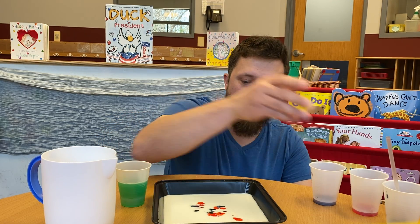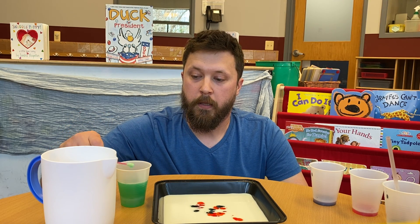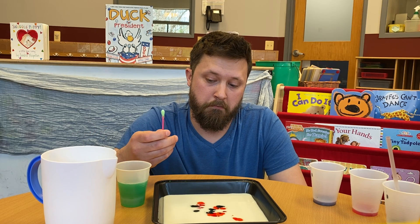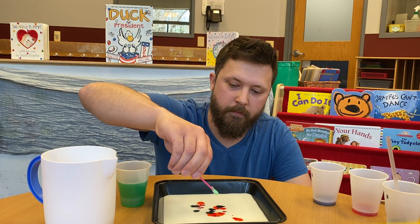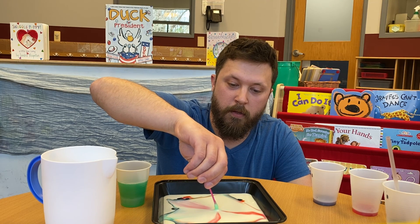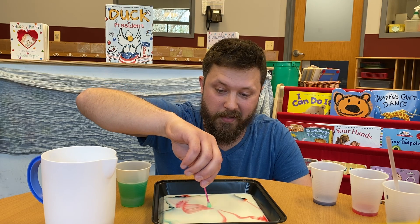Now friends, what do you think is going to happen when we take our Q-tip, put it in the dish soap, and put it in our milk and watercolor combination? Let's see. Whoa! All the colors went everywhere and some are even mixing.